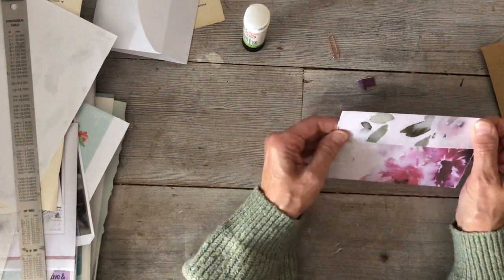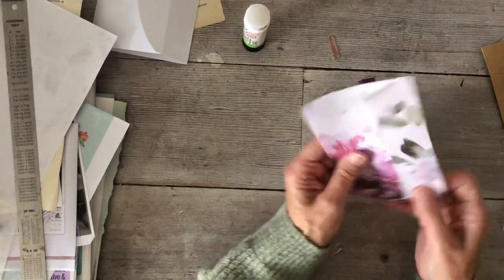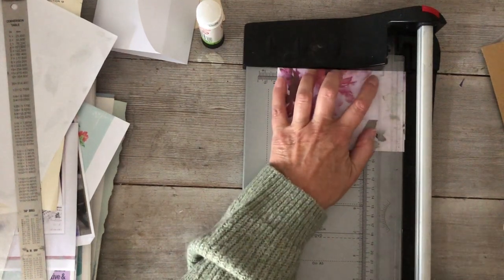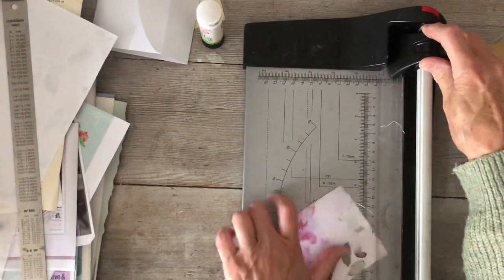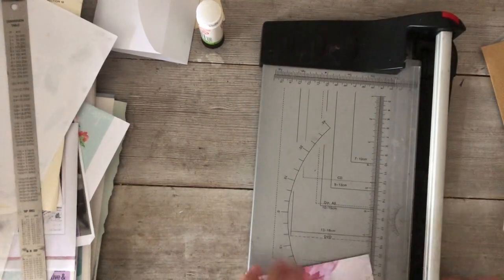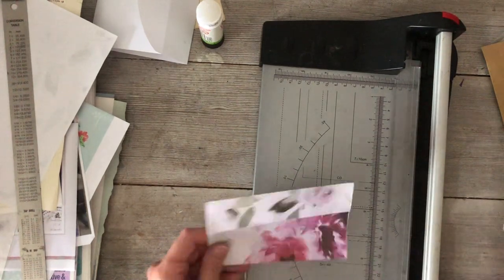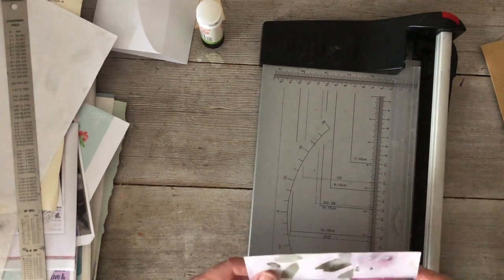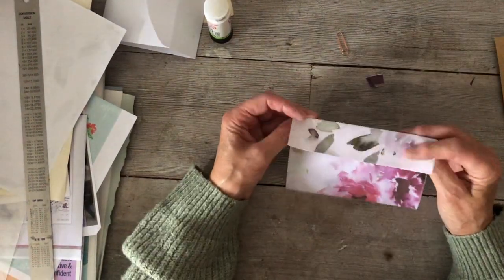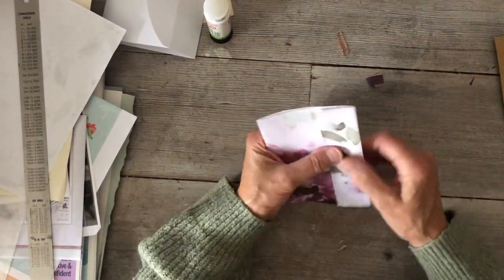With this one I'm going to trim the edge off again because it's not straight — this does happen when you fold paper, it's just a phenomenon. I don't understand why it happens but it does. So I'm really happy with that — it's so pretty. Done that.